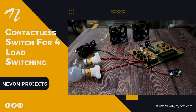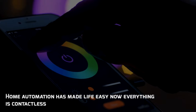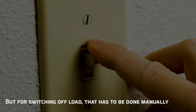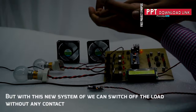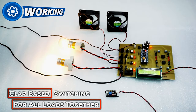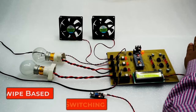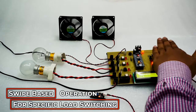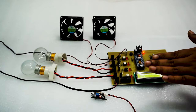Contactless Switch for 4 Load Switching. Home automation has made life easy and now everything is contactless. Normally, switching off a load has to be done manually, but with this new system we can switch off the load without any contact.